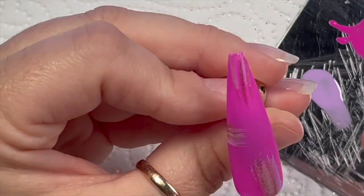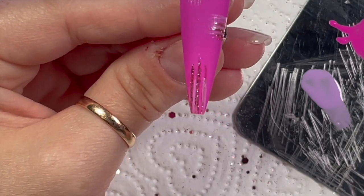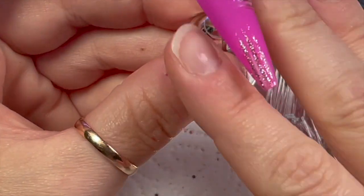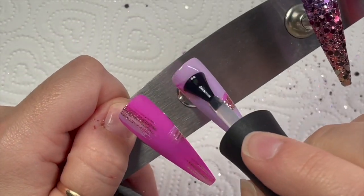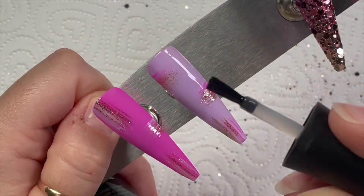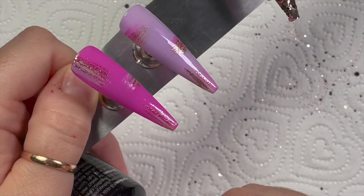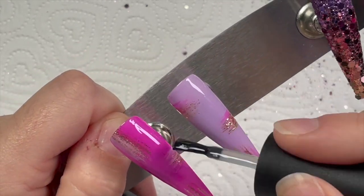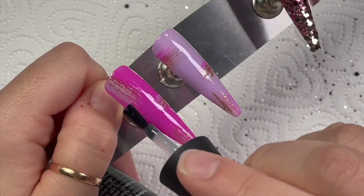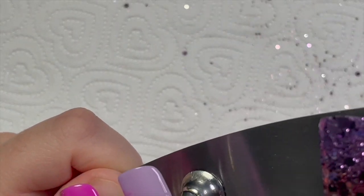You can still see the color underneath — there we go. They're getting a 60-second cure now. Billy kept barking — I've got a water squirter that stops him barking because he hates it. Right, we're top coating again, and then I'm going to go back over the gold parts with more gold so that they are shiny.